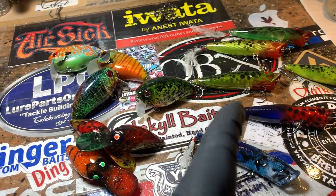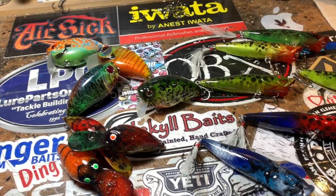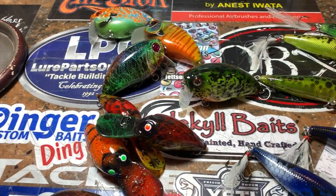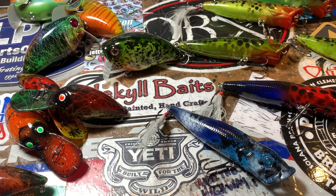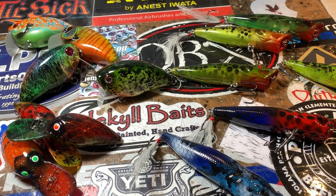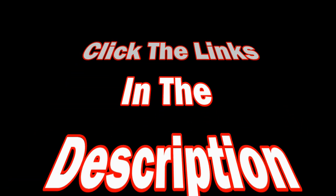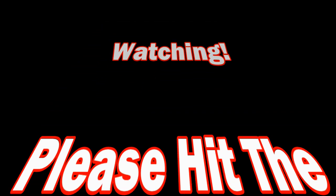There's more over on the drying rack that's going to be in a separate shipment. This is just the late addition to the earlier Monday update which you'll probably see Wednesday. It's confusing, I know — I'm confused, I don't even know. I'm going back to work. Love you guys, mean it. Cheers, happy casting.